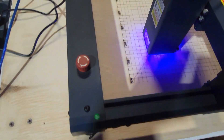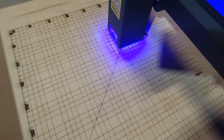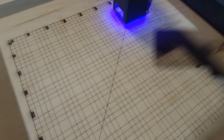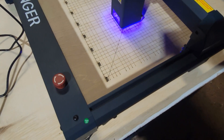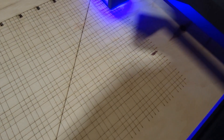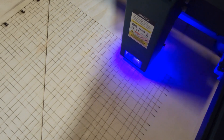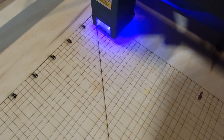Now it's doing the diagonal center line. This is how you determine center for whatever you're burning — or engraving, I should say — with the laser. I do have protective glasses on when I'm looking at this. You're not supposed to look directly at the laser light with your eyes.